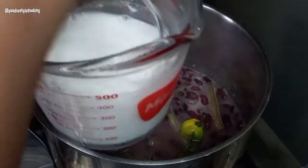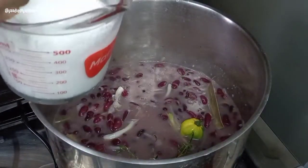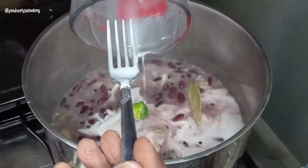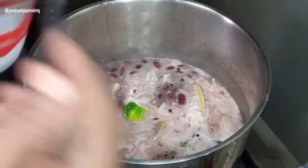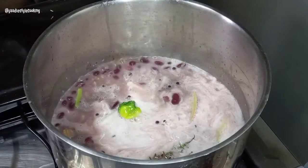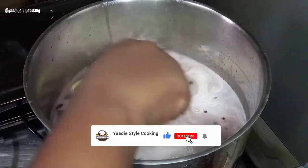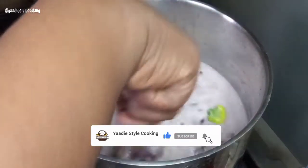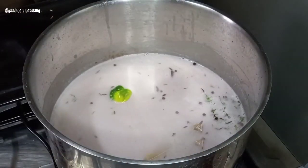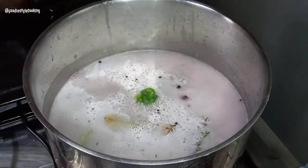Now I'm turning to the coconut milk powder — mix it with two cups of warm water and pour it down in there. Rinse the tin out to get every bit of red color in too. I now have about four cups of liquid, and I'm adding about a cup and a half more, bringing it to roughly five and a half cups of liquid total.